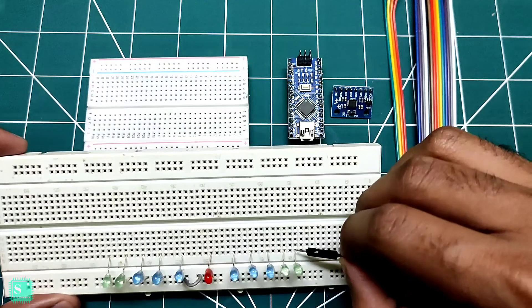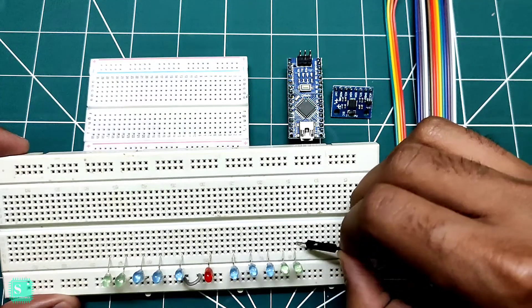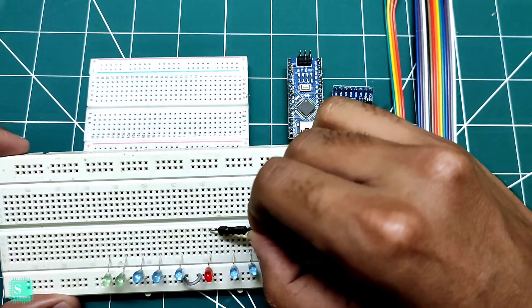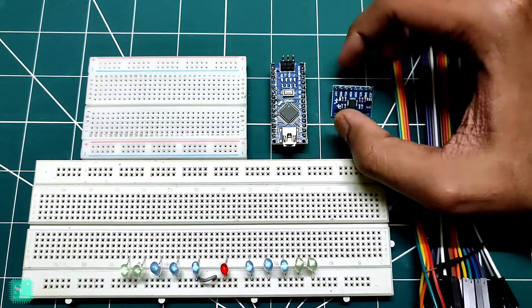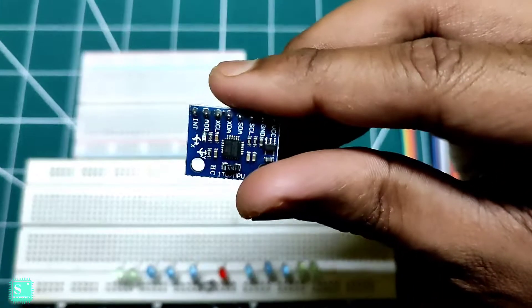So here we have put the LEDs. This LED connection is continued in this line. Similarly, the red LED's continuation is in this line. Here is an Arduino Nano I am using — you can also use the Arduino Uno, the code will be the same. And here is the MPU6050 gyro sensor.